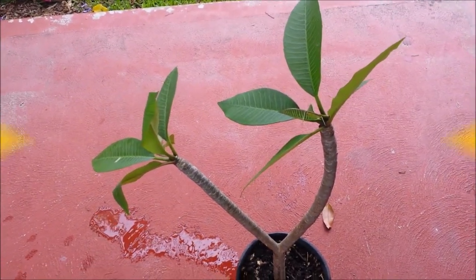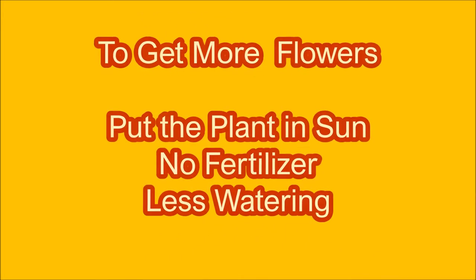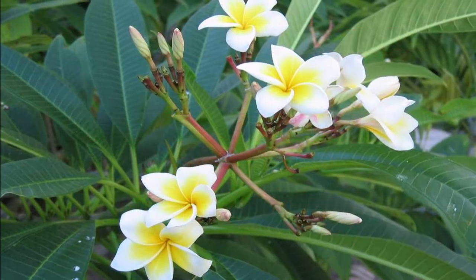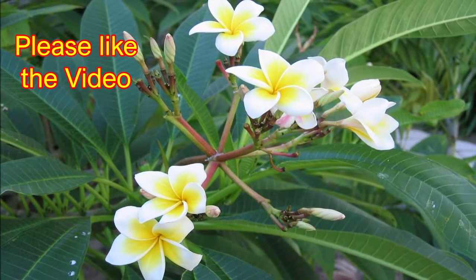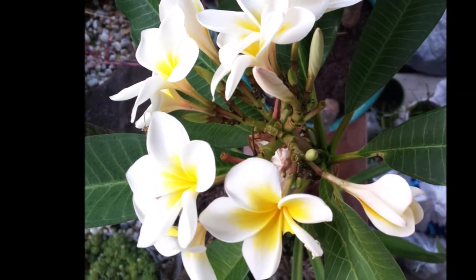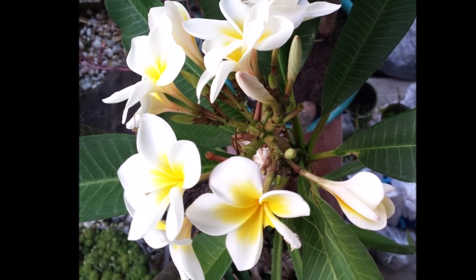Many times frangipani does not flower. The reason is too much care of the plant. Water only once a week, don't feed often, and put the plant in sun. Plant in a north facing position, ideally against a wall so that it receives heat from the wall on cooler days.